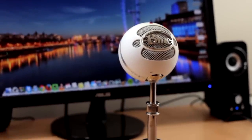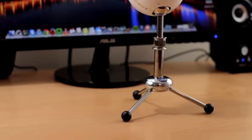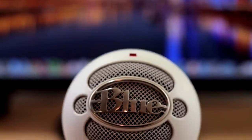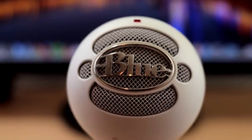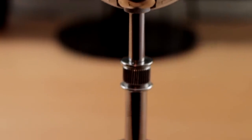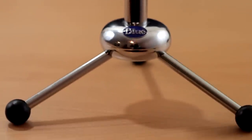The first thing I want to point out is the build quality — it's very solid. I've had mine for over four years now. It's suffered many drops and it still works perfectly. This nice little tripod stand is included in the box along with a nice five or six foot long USB cable and the instructions.